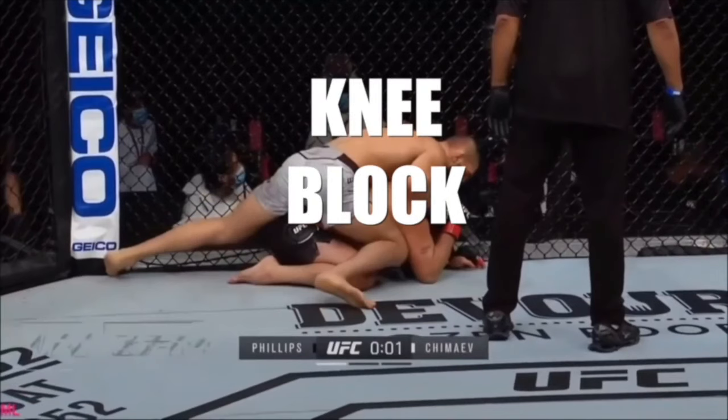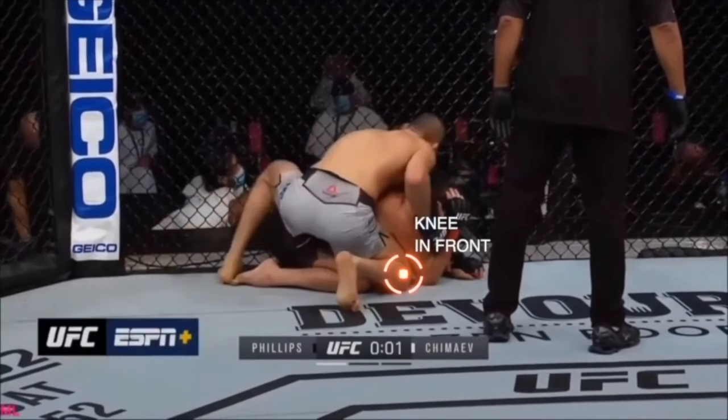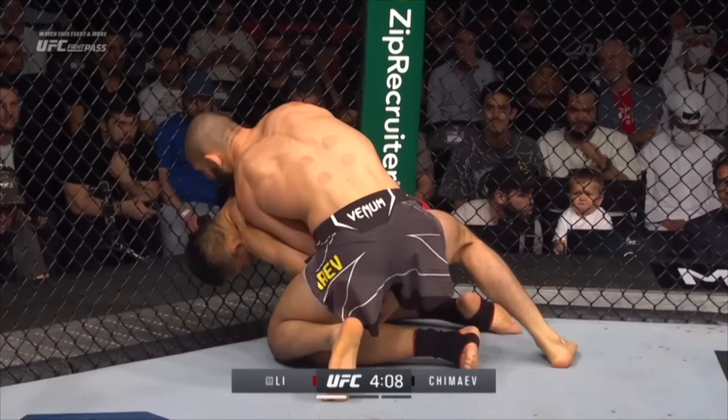First we got to start with the knee block. There are three variations of this technique, but we'll start with the most important, which is where you put your leg — oftentimes your own knee — in front of your opponent's knee. Here's another view of it. See how Hamzat's knee is in front of his opponent's knee?